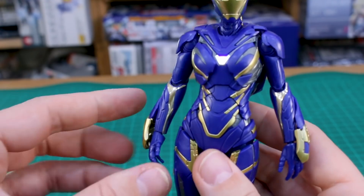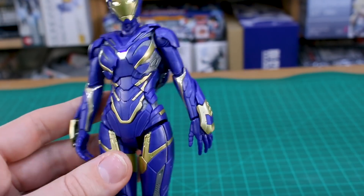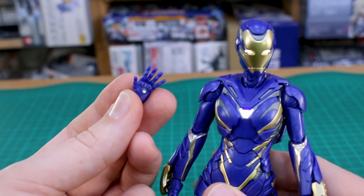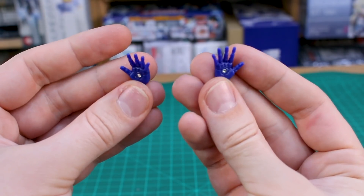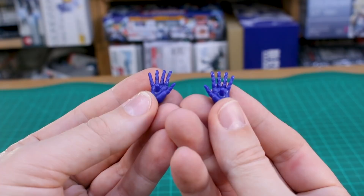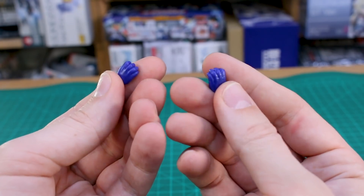Let's take a look at the hands. We have the open resting hands, and in the unboxing we had these jewels that you're supposed to place in the center of the hands. I only placed them on the open shooting hands since that seemed to make the most sense. You also have these open expressive shooting hands, and another version of those with pegs on them for plugging the effect parts in. The fourth and final set of hands is just closed fists, so those will be coming in handy.